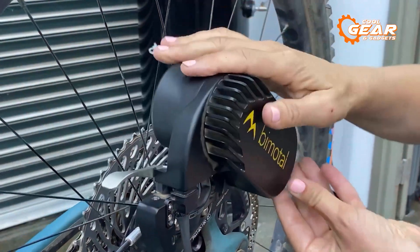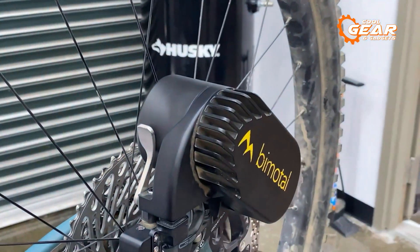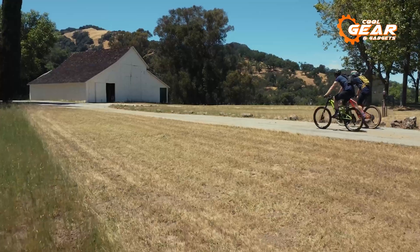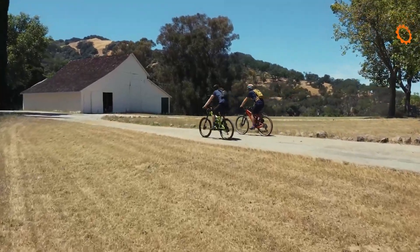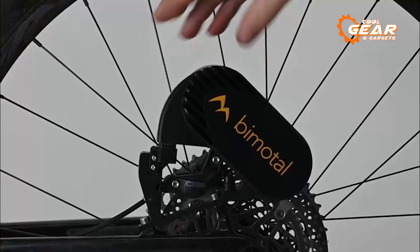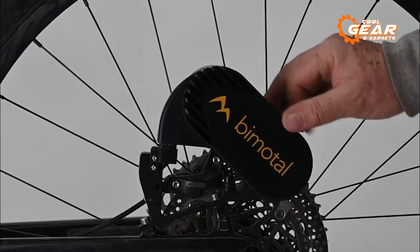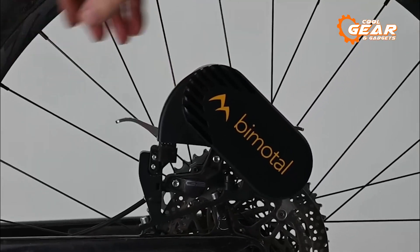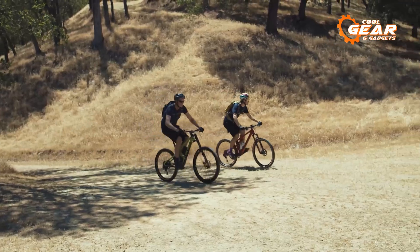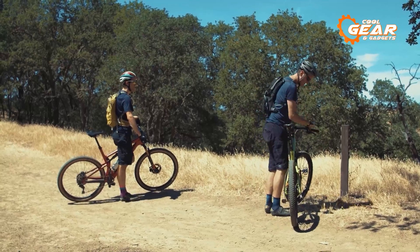The 250Wh battery, weighing a mere 1.25kg, is easily removable for convenient charging. When it comes to range, the e-bike kit promises 15–30 miles, depending on the terrain and your riding style. What sets it apart is the programmable throttle, enabling personalized customization for the perfect ride tailored to your preferences. Prepare to elevate your biking adventure with Bimodal, a game-changer in the world of e-bike technology.